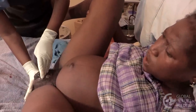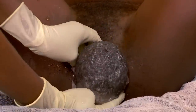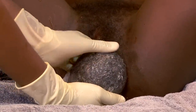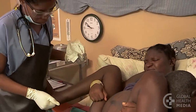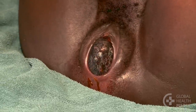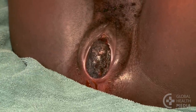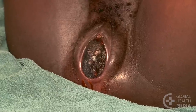This video will show how to assist the mother to safely birth her baby and minimize tearing of the vagina. When the baby's head stretches the vaginal opening to about the size of the palm of your hand, the head will stay at the opening even between contractions. This is called crowning.